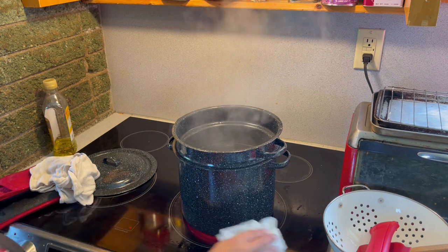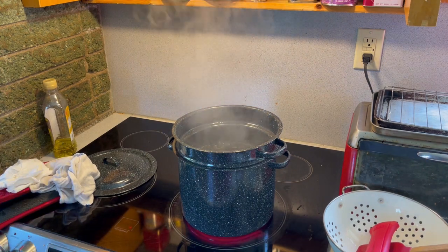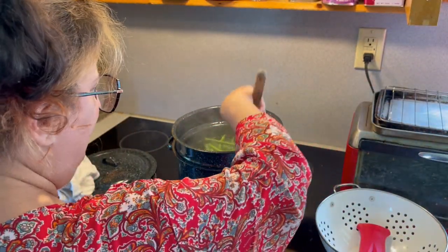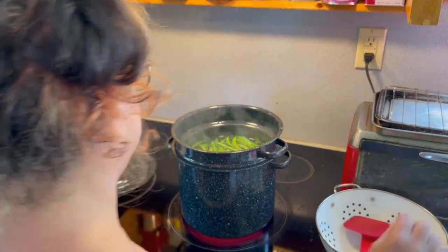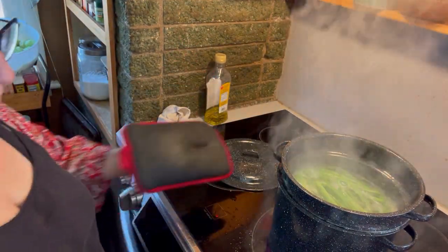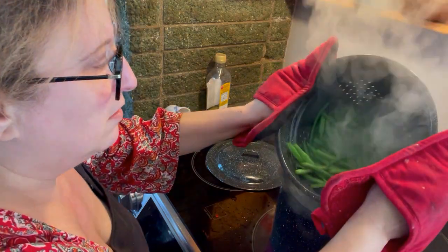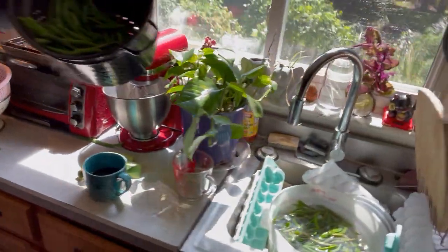Water is still boiling — on to round two. I want to get half of this colander into the basket but I don't want to raise the water level too high. Set a timer for three minutes. Third and last batch going in — those look good.